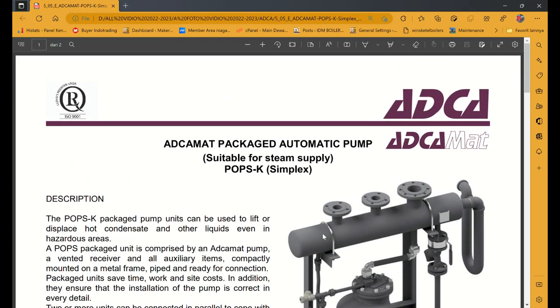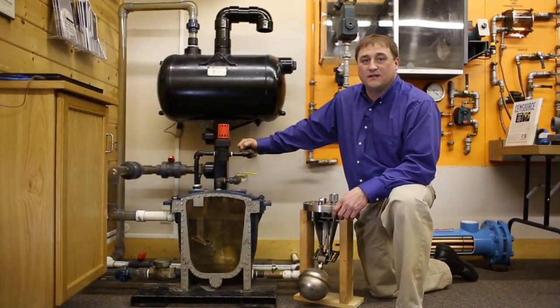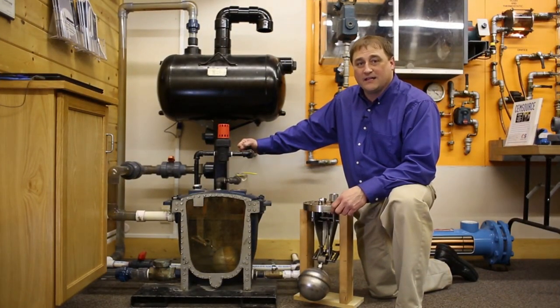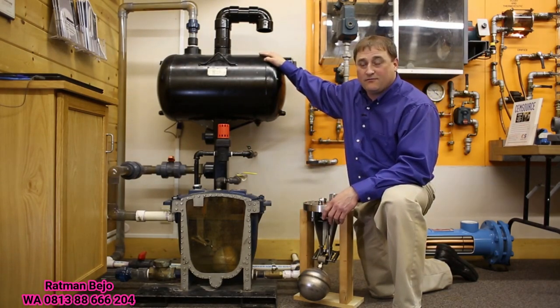Salam sukses buat Anda. Hello, my name is Tom Peech. I'm with Campbell CV Company. And today we're going to talk about mechanical condensate pumps. Here's a typical mechanical condensate pump system that we have — we're going to notice a few key components.